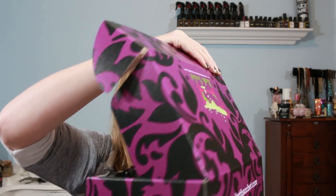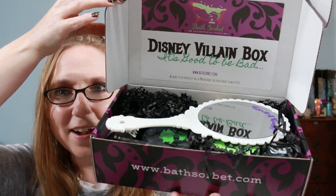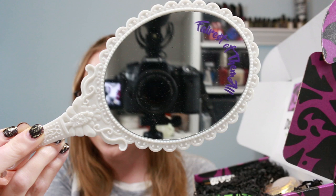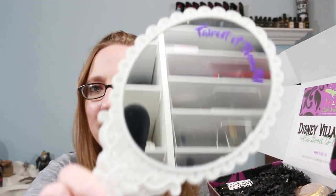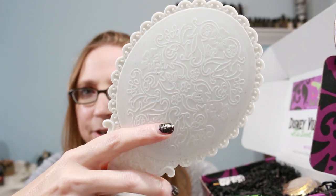When we open it up — oh my gosh, this is so awesome. There is a hand mirror right on top. It says 'Disney Villain Box — It's Good to Be Bad.' It has just this cool Victorian-esque look to it, and on the top it says 'Fairest of Them All.' The mirror itself is plastic, so it's lightweight, but very crystal clear. I absolutely love that.